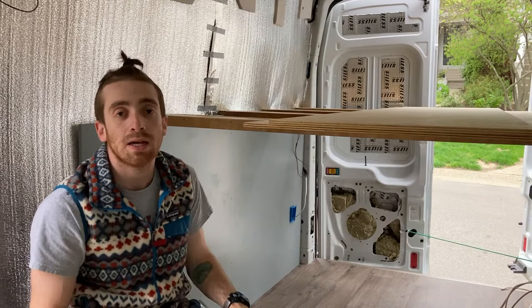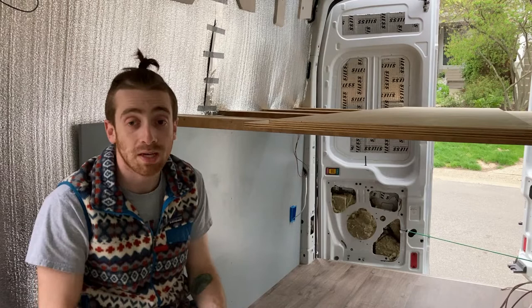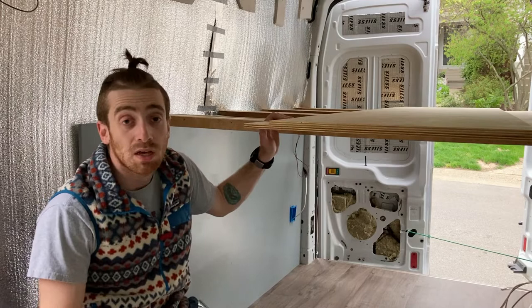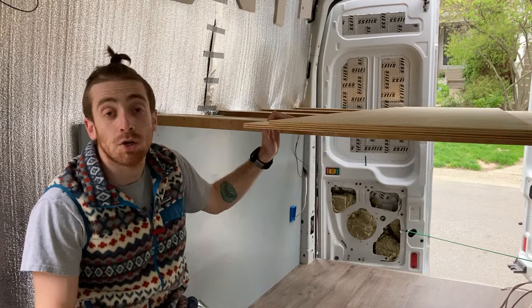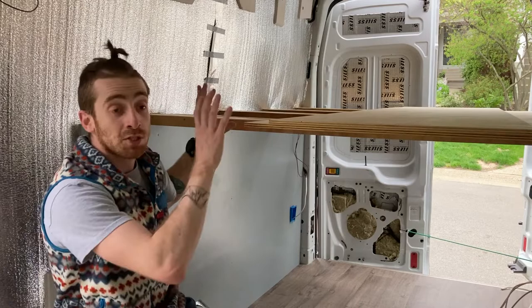I got the high roof extended Transit van because it gave me the most room both vertically and along the length of the van for storage. I actually slept a couple of nights on this lofted bed already. I was worried about the headroom above the mattress, but the roof's not finished yet and even still it felt like an ample amount of room — it'll be pretty comfortable over the long term. Let me tell you more about the specifics of the bed itself.